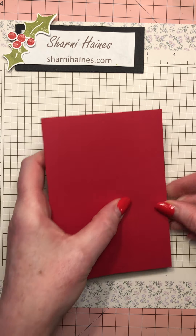Let me get my scoreboard and we'll start. You need the six by six piece of designer paper - it's such a quick card once you've cut everything out, you can just make them all day. So score it at two and four.